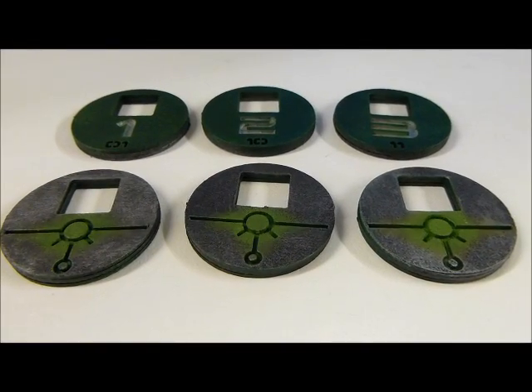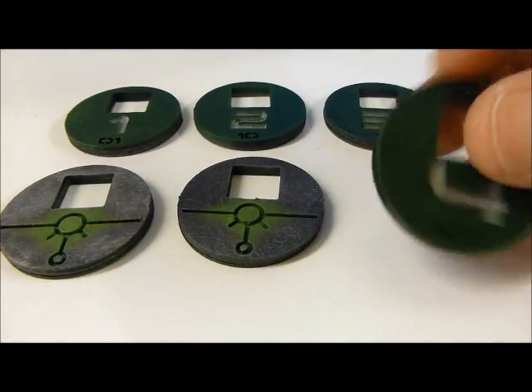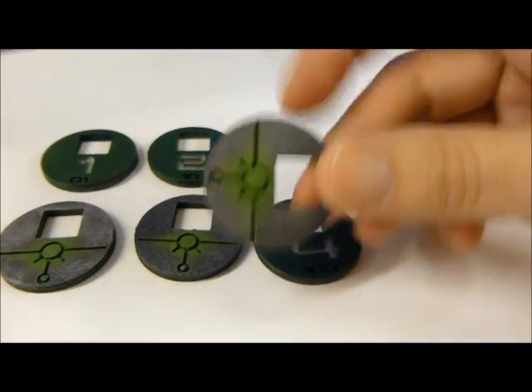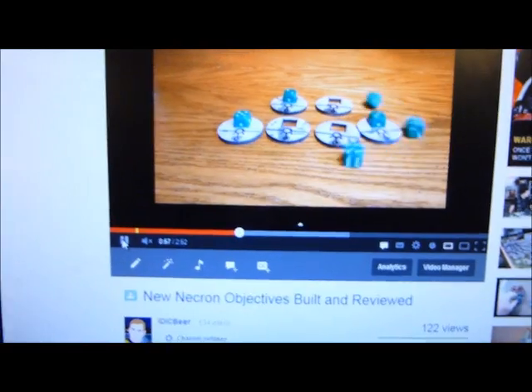Nick speaking, and welcome to this video. Just a heads up: these laser cut card cyborg objectives that I reviewed not so long ago are now available to buy on the laser cut card website. They have gone live, and as in my review, I think these are an awesome product. Go and check my review video out if you haven't seen it yet.